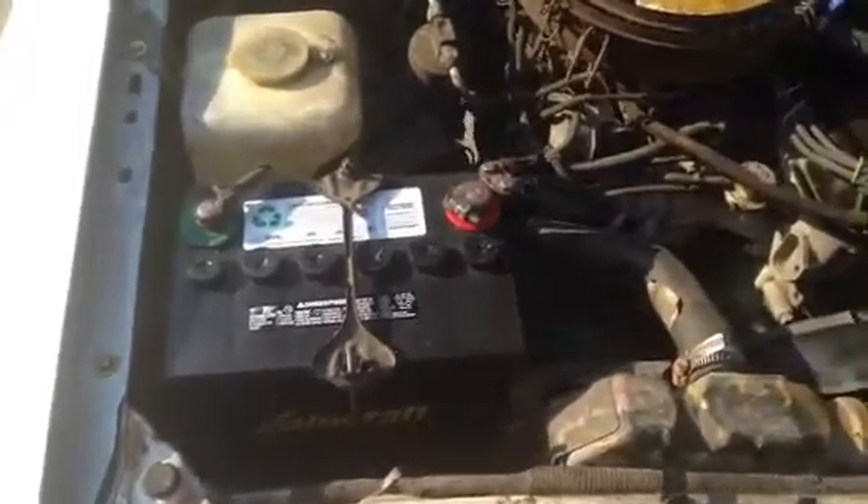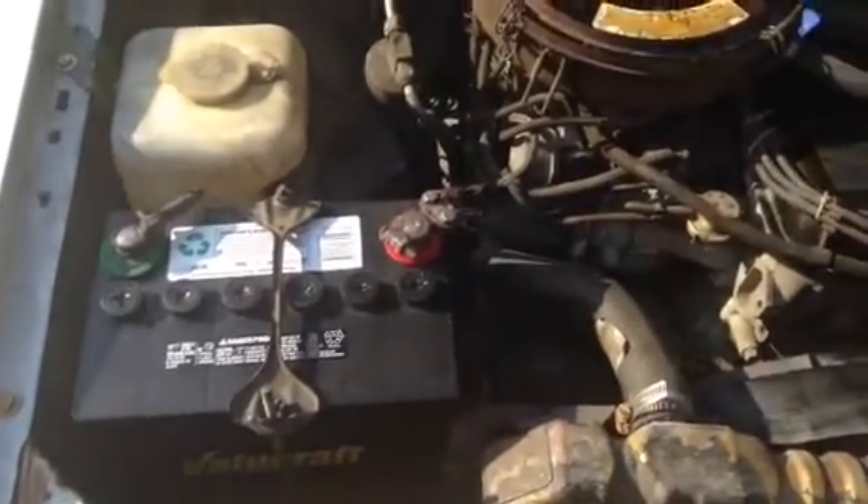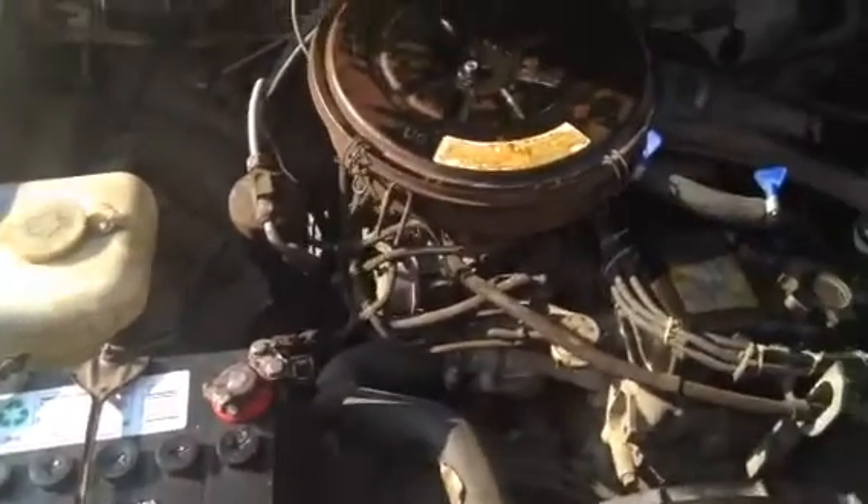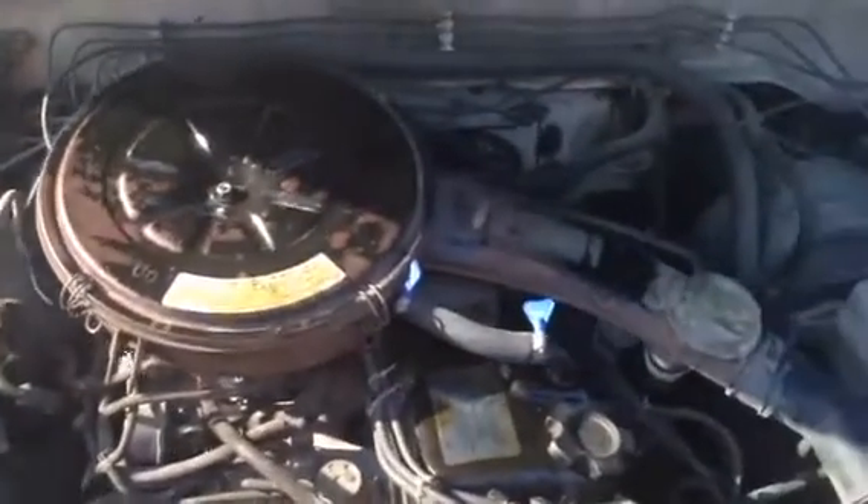I actually just recently purchased another barrier. This is underneath the hood, the most important part.